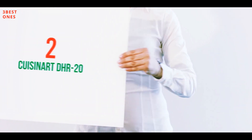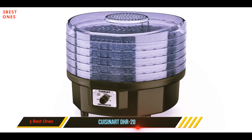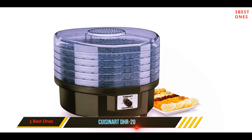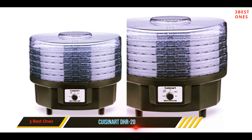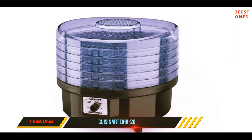Coming in at number 2: the Cuisinart DHR-20. If you really want to keep your food fresh all the time, this Cuisinart DHR-20 Food Dehydrator will do the job. From vegetables, fruits, herbs to meats, and even more, you're sure of getting any food type dried with this dehydrator. It helps you create delicious and nutritious snacks like fruit roll-ups, veggie chips, and meat jerky.